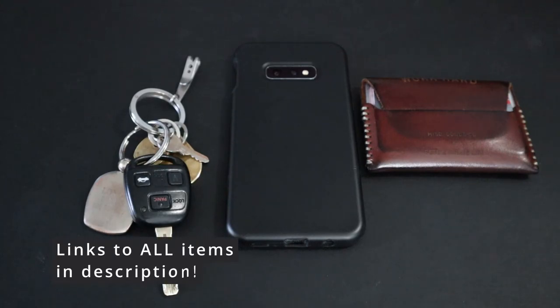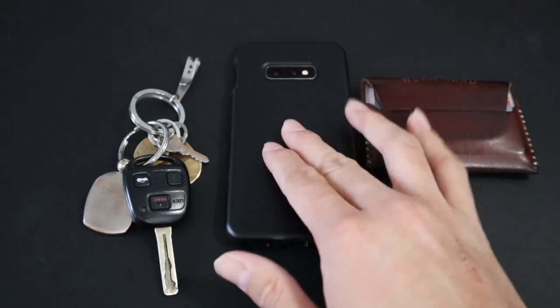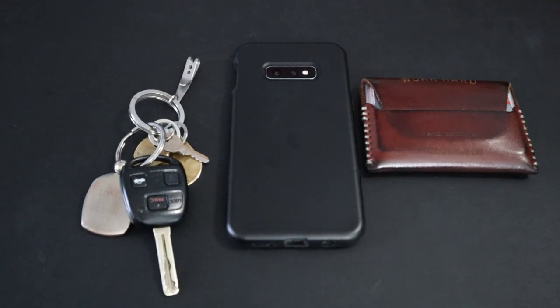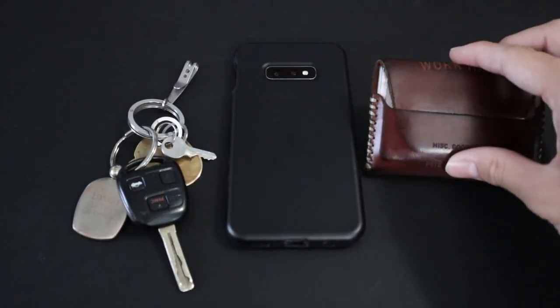All the items featured in this video are either my most carried items of that category or the only item I carried in that category, like my cell phone. I'm going to start off with the three mainstays of my everyday carry — really everyone's everyday carry. Whether you're big into EDC gear or just an average Joe, everyone's going to have a key setup, a cell phone, and some sort of wallet or money holder.